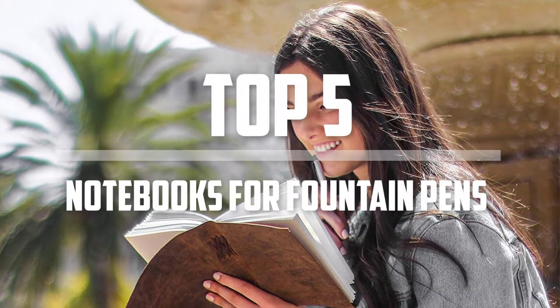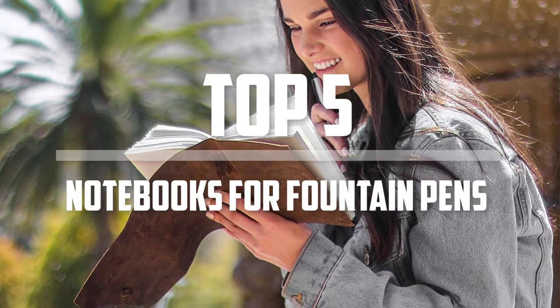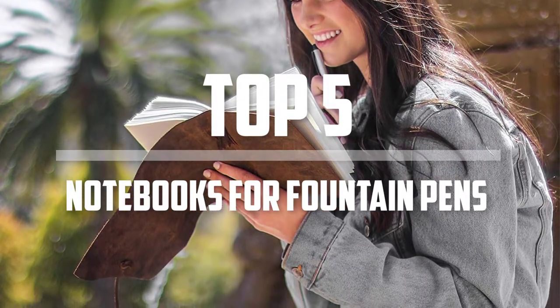Hello everyone, welcome back to our new video. In this video I am gonna talk about top 5 notebooks for fountain pens. Okay so let's get started with the video.